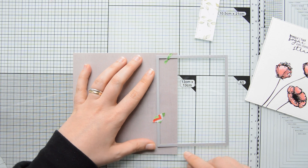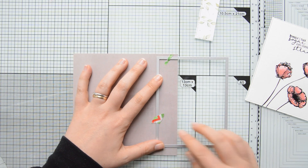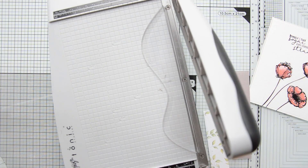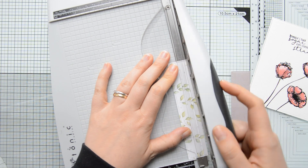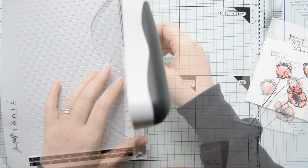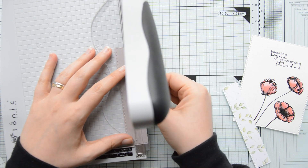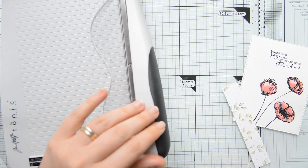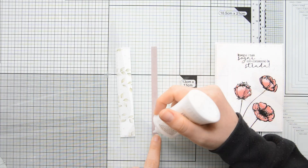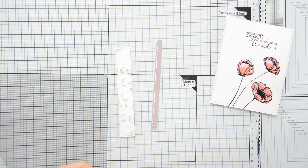I repeated the same steps to die cut the solid paper, also part of the Let Your Soul Bloom collection. Then I used my guillotine trimmer to trim down a small strip of the paper with the leaves, and a very thin strip from the solid patterned paper — putting the rest aside to use on a separate project.